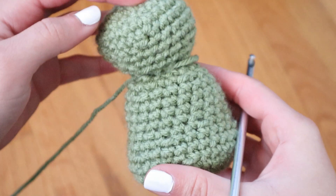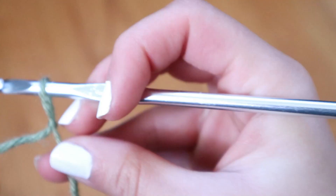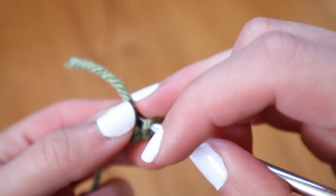Now that I have the head and the body, the project looks something like this once attached together. Now I need the arms. The arms are a little bit more complicated to make only because they're so small, but you pretty much start off the same way. You're going to create a slip knot, then chain two, go into that first chain, make five single crochets within that one stitch, and then make another row of single crochet around on top of that row.